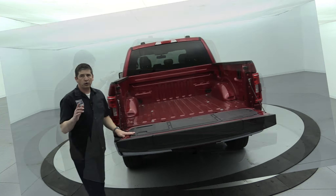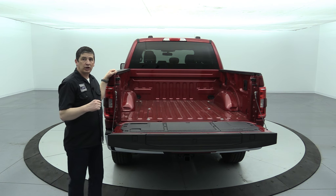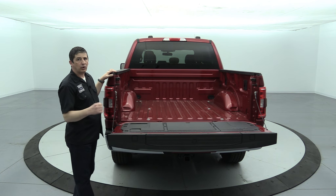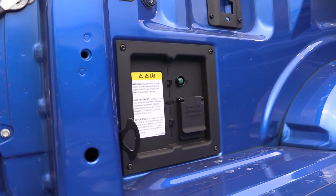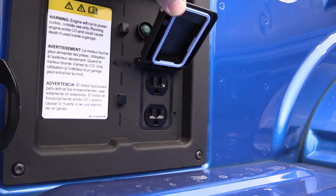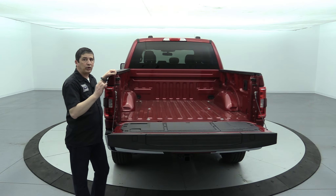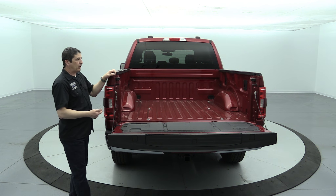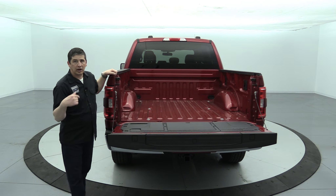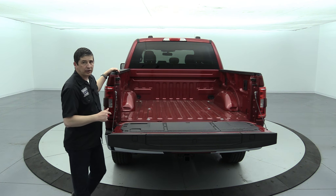Before moving inside, one thing to note is the ProPower Onboard generator. Hybrid models come standard with a 2.4-kilowatt ProPower Onboard. This truck happens to have the 2.0-kilowatt, which is optional equipment on gas engines — we'll get to that in the optional equipment section. The 2.4kW ProPower is not available on super cab models with the long bed, but is standard on all super crew and regular cab models with the hybrid engine.